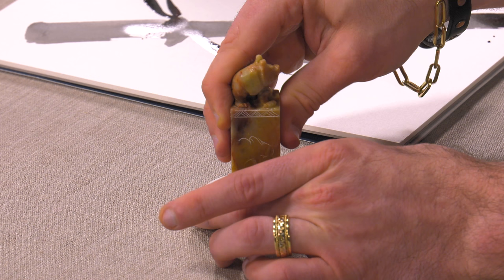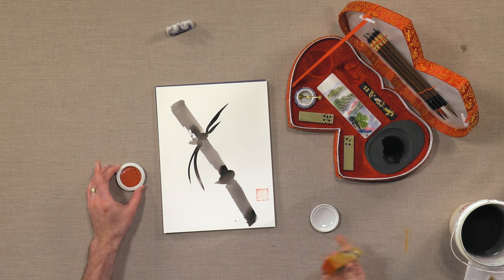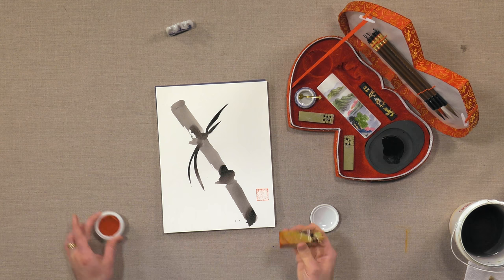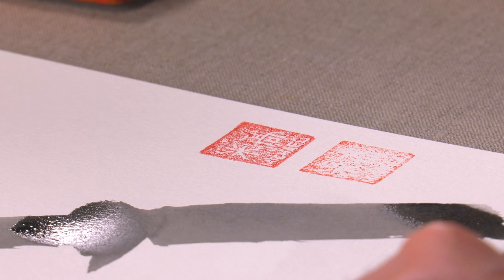You put your stamp into that ink, and then when you're done with your art — we'll just call this done with my art — it's a way to sign it. If this was on actual rice paper, the impression would probably be more impressive, but we'll give that one more go. There we go, you can kind of see there. So the Golden Panda Double Heart Chinese Calligraphy Set gives you everything you need to get started in doing your own sumi paintings today.